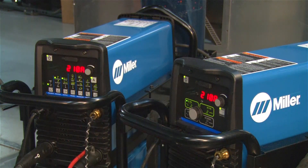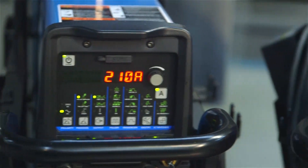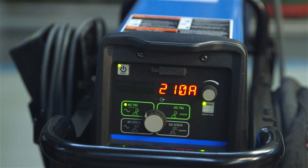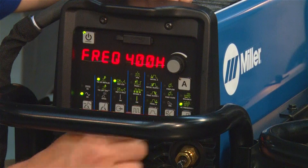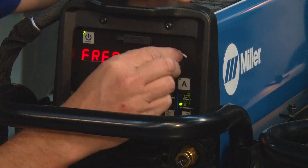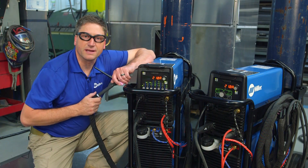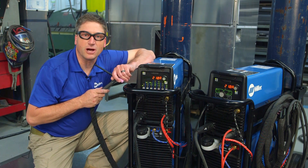The Dynasty 210 comes in two different models: the DX model, which is a full-featured model, and a standard model. The standard model has a much easier to use operator interface, but it also has some limitations on its feature sets. For today, Dick likes a little wider bead profile when he's welding these aluminum ladders. We will be adjusting our output frequency down from 400 on the maximum — we'll be adjusting that down to about 110. Our main amperage control will be set at 210 amps. Dick prefers to use the foot pedal to adjust the output of the machine.